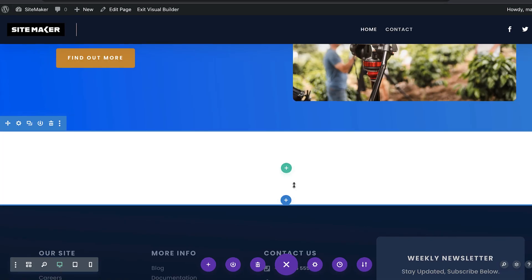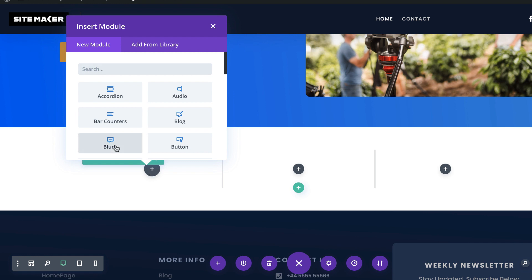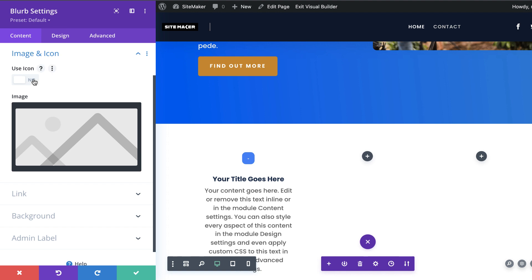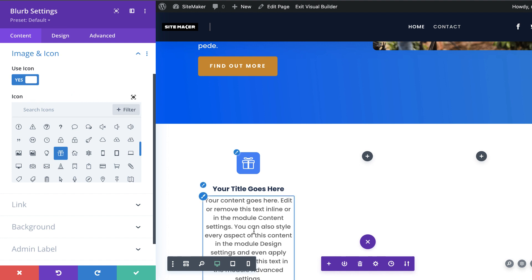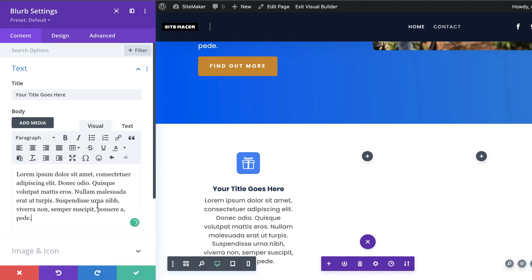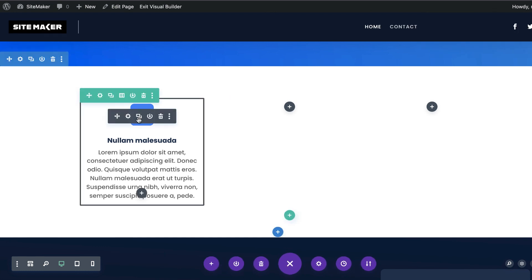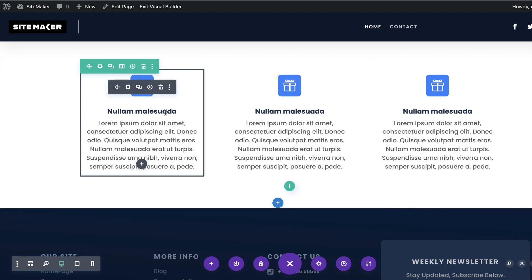Next let me start adding more elements to our website. I'm going to come over here and go with three columns, then add my module — I'm going to select a blurb. Now notice what happens: we have a blurb which is pre-designed. When I add my icon, I just scroll down and pick one. I haven't even spent time designing this. All I have to do is update my text, replace it with my own, and add a title. Our blurb has been designed. Now I can save and duplicate it a couple of times, drag them into position, and we have all our blurbs in place.